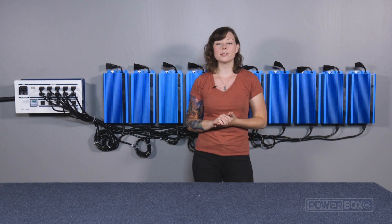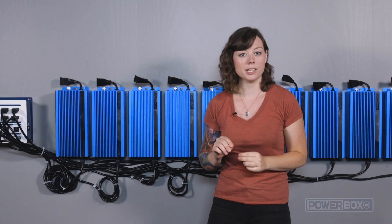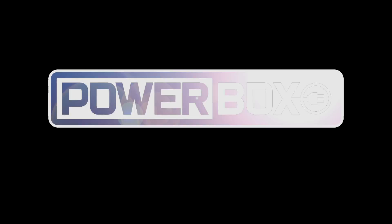Now you can connect your lights to the ballast, and you're ready to grow. But coming up in the third video in this series, we will install a Flipbox LSM-20 so that we can run two rooms with ten lights each, doubling our production. So be sure to tune in for part three of this video series. I'm Havana Mahoney with PowerBox, and thank you so much for watching. We'll see you next time. Have a great day!